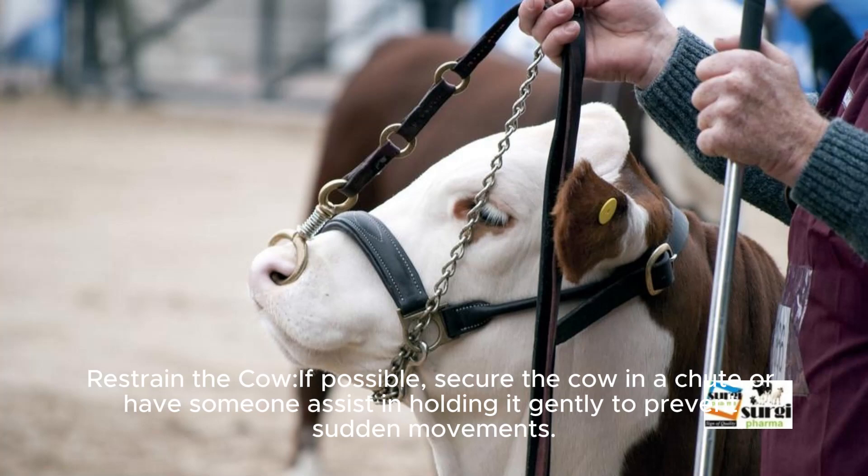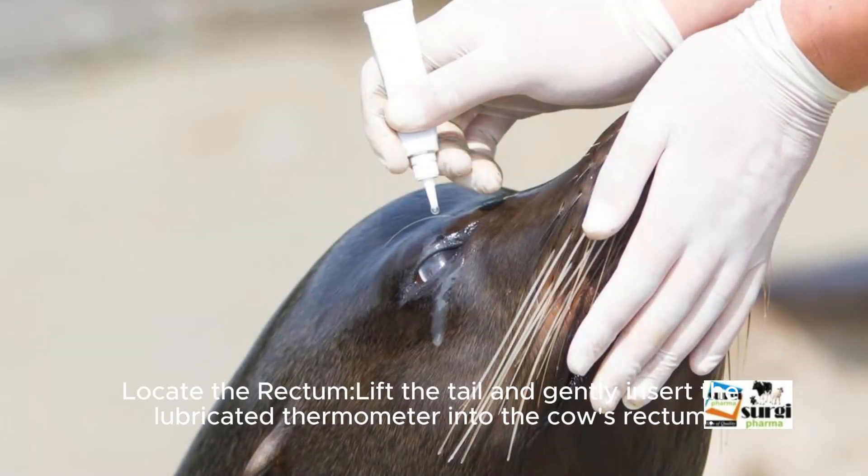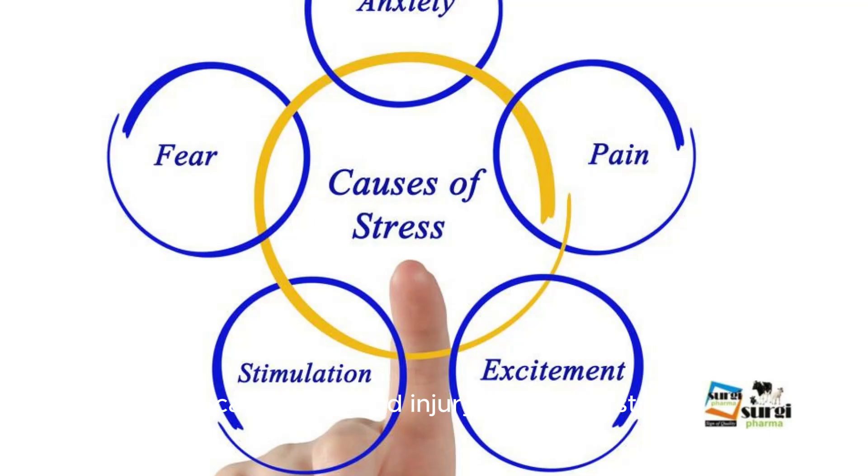Restrain the cow. If possible, secure the cow in a chute or have someone assist in holding it gently to prevent sudden movements. Locate the rectum, lift the tail, and gently insert the lubricated thermometer into the cow's rectum. Be careful to avoid injury or causing stress.